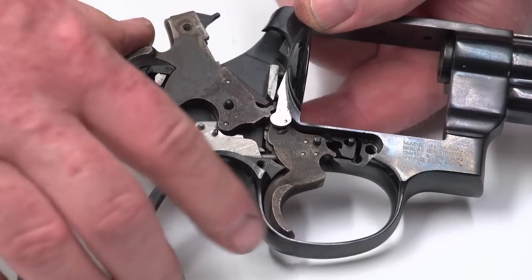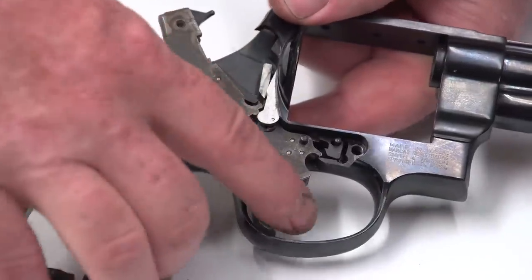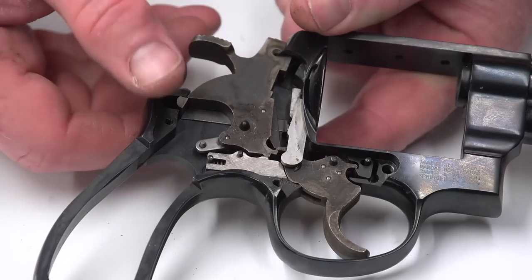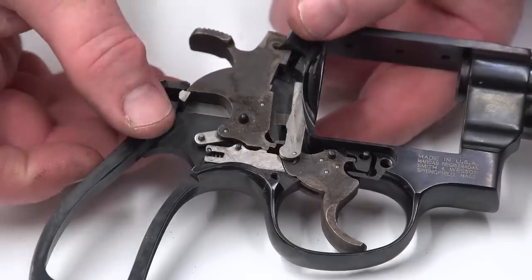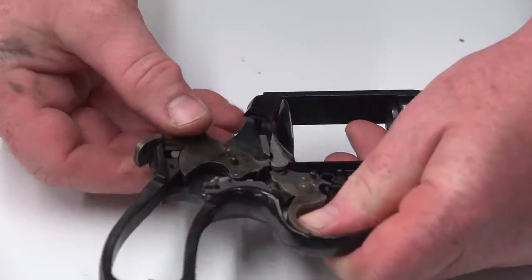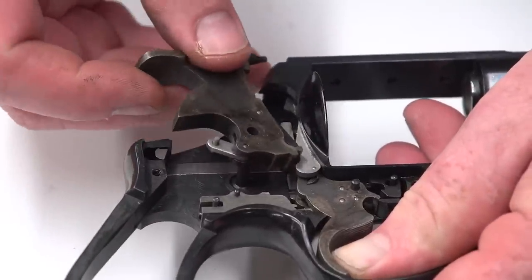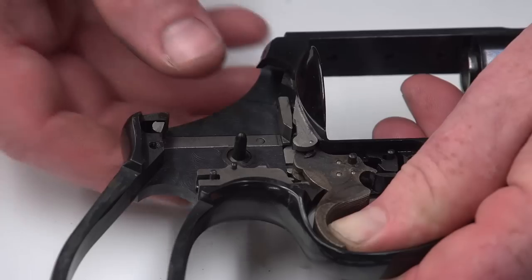You can see the sear interface and how the rebound slide returns the trigger using the strut. This particular hammer has a small strut — an intermediate design — and all parts are forged, which is a plus. To remove the hammer, cock it back, then pull the trigger to release it from the sear. Make sure the hammer nose has clearance on the frame, and that the sear engagement area clears behind the hand through the frame window. Once out, slowly release the trigger.